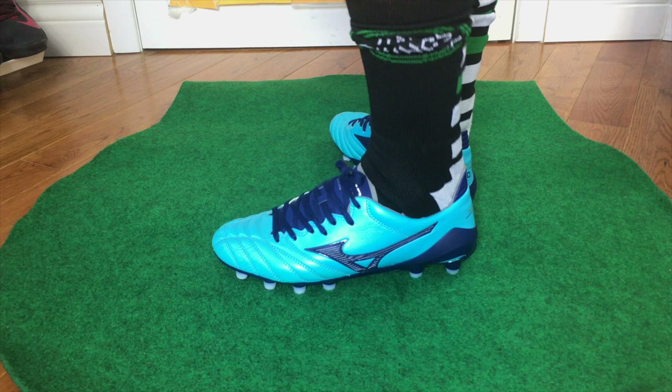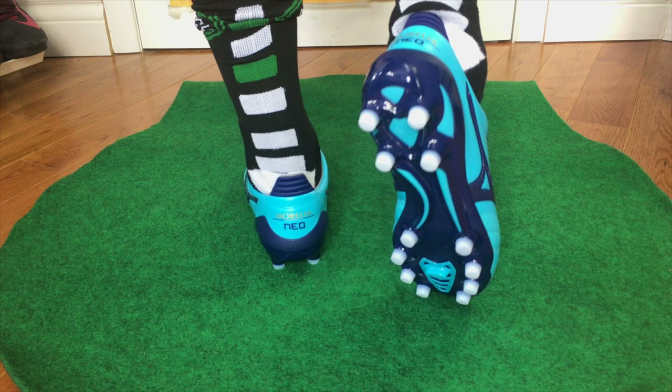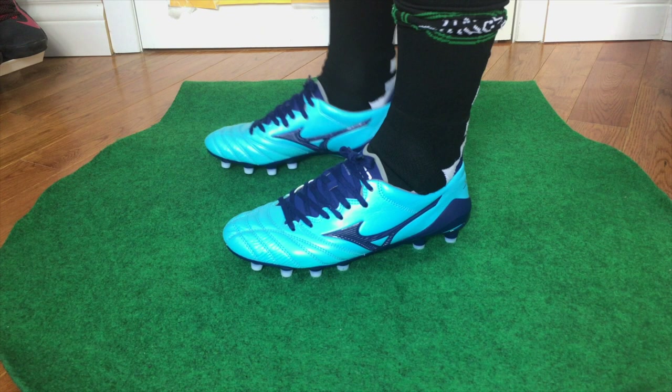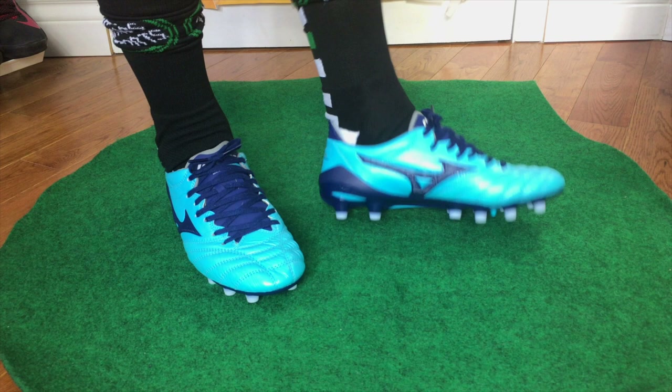I've gone true to size in my pair — whatever size you'd get in an Adidas, for example, that's the size you should get. Before you use them, I'd strongly recommend using the leather cleaner they give you to touch up the boots and give them that extra level of durability, given that these are a premium leather. That is my review, unboxing, and on-feet of the Mizuno Morelia Neo 2s. I'm one of the more recent videos talking about these boots on YouTube.